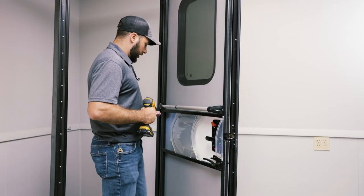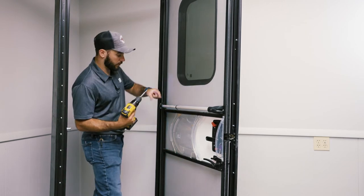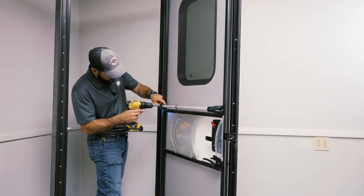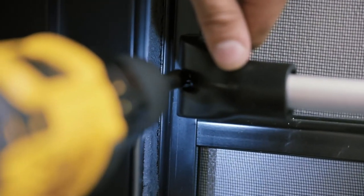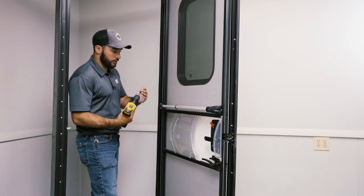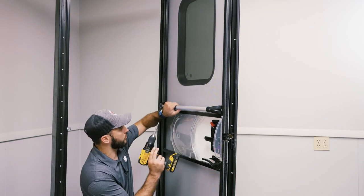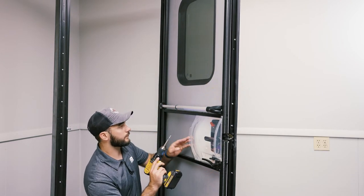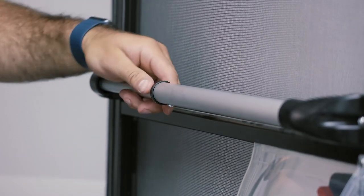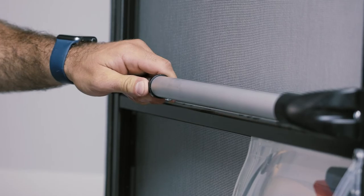Once you get the one side in, make sure you pull the other side over as far as you can, just so it's snug in there. And then you're going to take it and do the hole in the bottom. You want to make sure that you're pushing it all the way over tight to the bar before screwing that in.